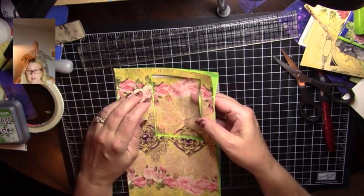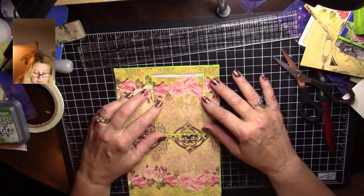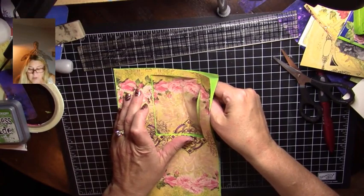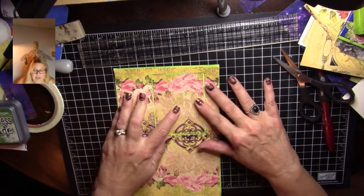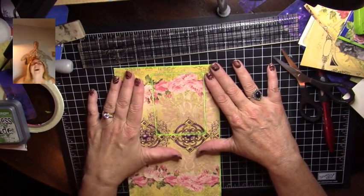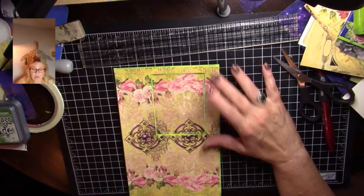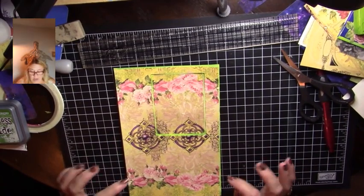How fun would that be! Oh, how fun would that be — isn't that cool? It gives it depth. I can kind of make that paper look like it doesn't have a cut in it. That is so cool — cool beans! I'm going to go ahead, I think that is all I'm going to do, and now I can put a pocket in here.